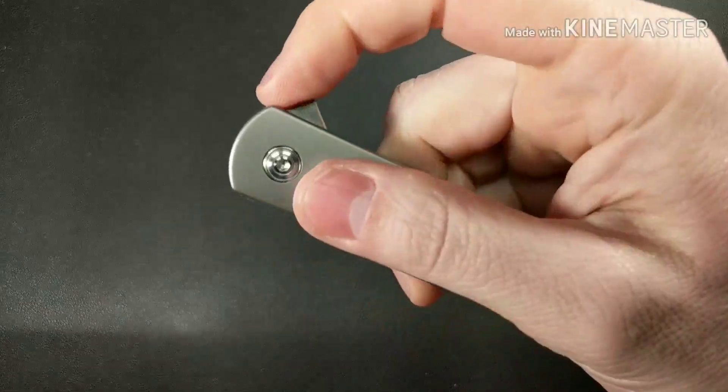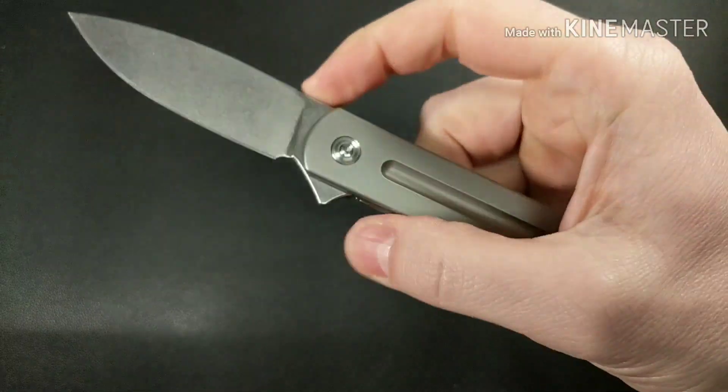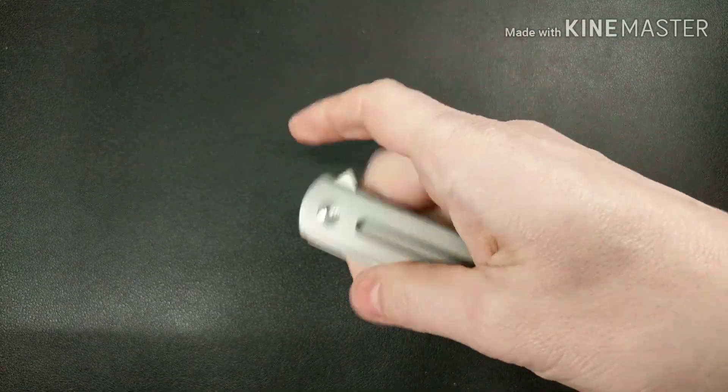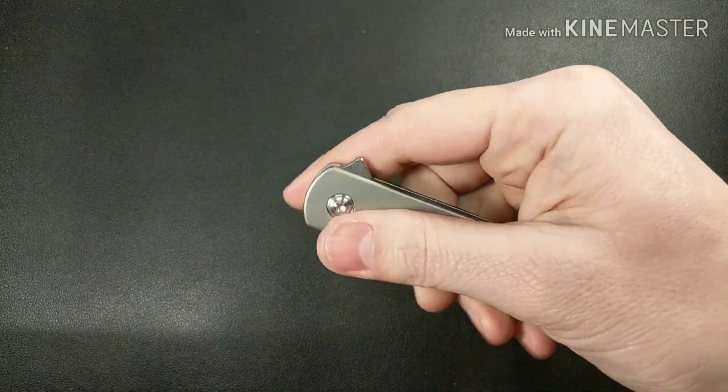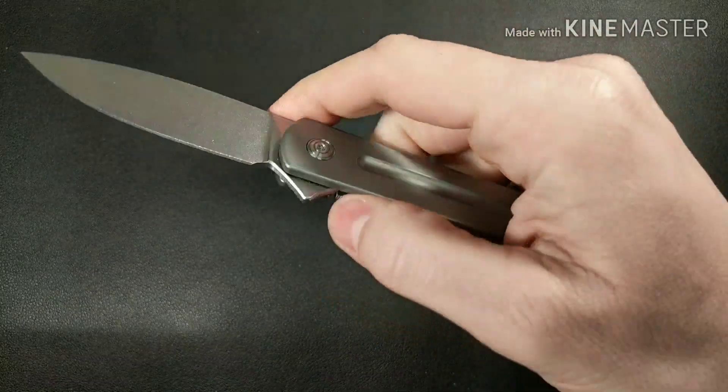There's no jimping on the blade. The flipper tab is pretty good — you can do a light switch. That's pretty much it, a light switch. You can't really push button it on, well, you kind of can.